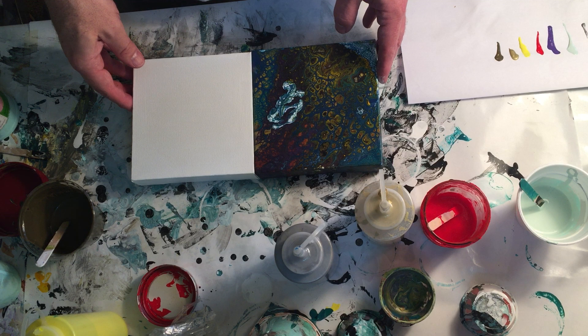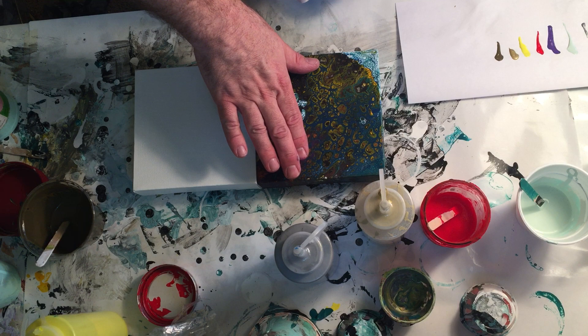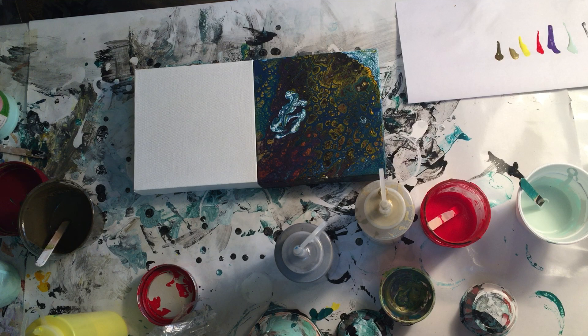This is Casey Corbin. I'm doing a short video on an approach I'm going to try using a swipe technique I'm calling 'borrowed trouble.' I'm going to attempt to put the swipe color — usually white — from a failed project, and instead of putting it on the canvas I want to end up on, I'll put it over here so it pulls that way, avoiding a band of white or black.